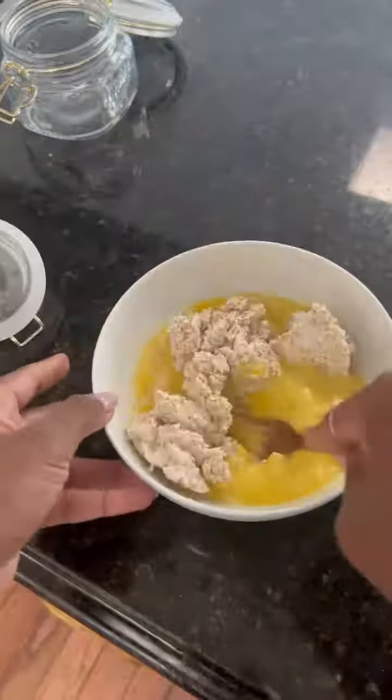That's basically what I'm using in place of flour for this pancake recipe, and then I'm just going to oil up a pan. You can use butter if you want.